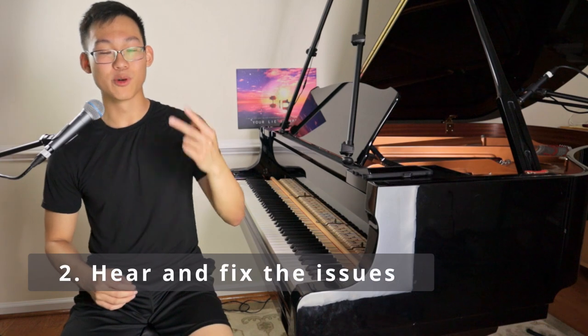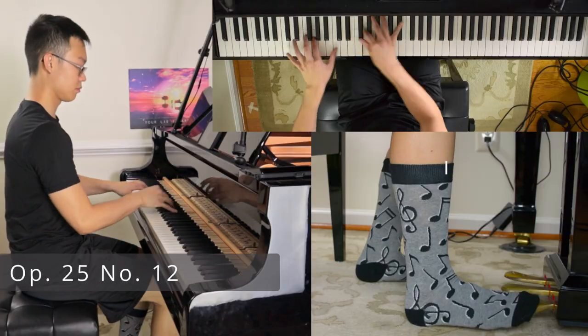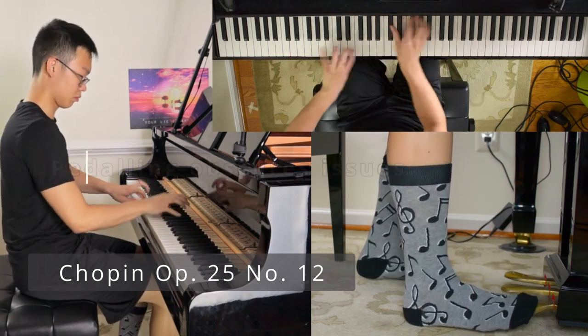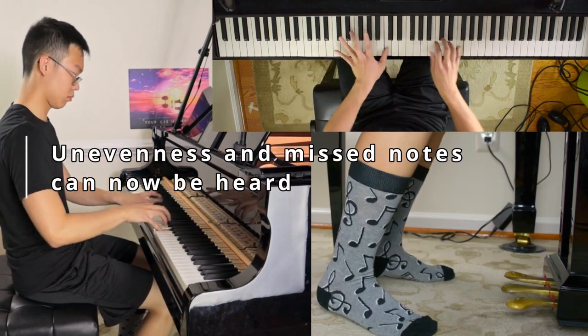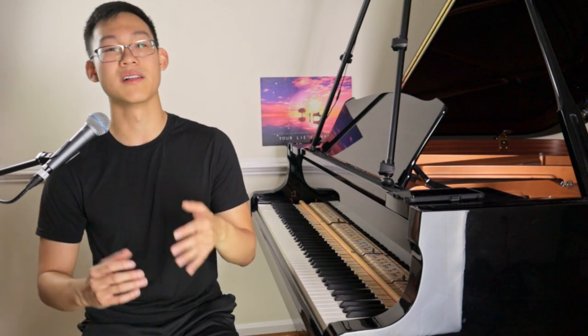Pedaling less secondly forces you to play cleaner because you can hear all your mistakes as opposed to having them covered up by the pedal. When you're holding the pedal and you're playing wrong notes, it just becomes muddy, but you don't really understand why it's becoming muddied or why certain times it sounds a certain way. When you stop pedaling, you hear all your issues — all your technical flaws and errors stand out because you're finally able to hear each note on its own.